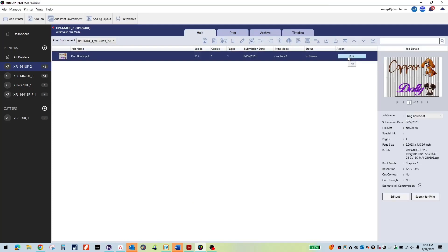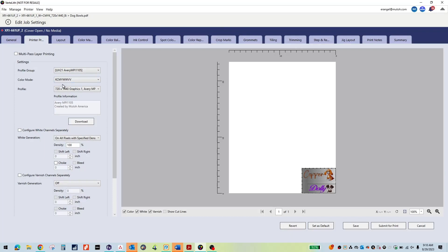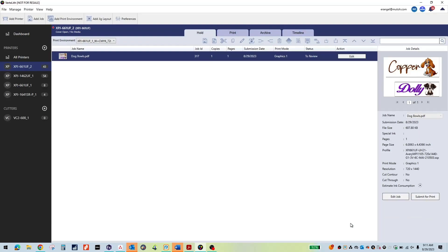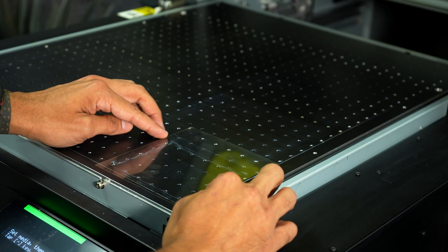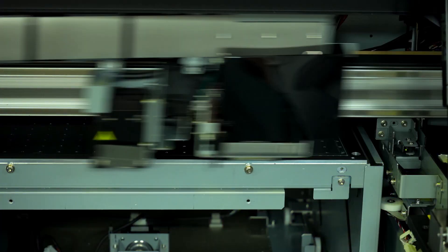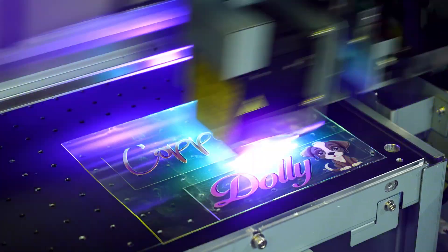Start with your design just as you would for any other print job. Then, place the DTF film onto the printer's table and begin your print job. UV printers deliver vibrant, UV curable ink onto the DTF film, capturing every nuance of your design.